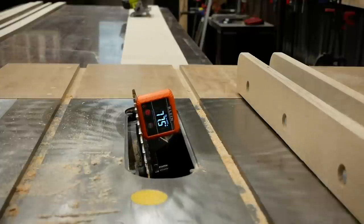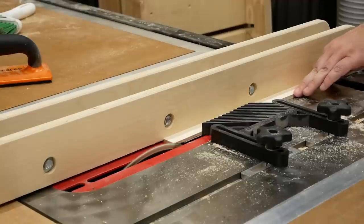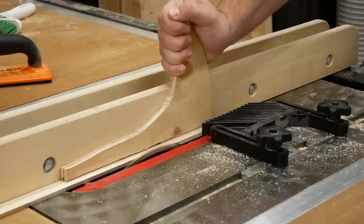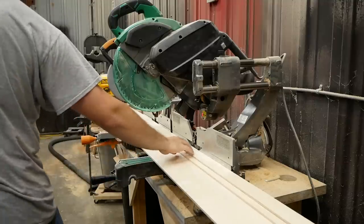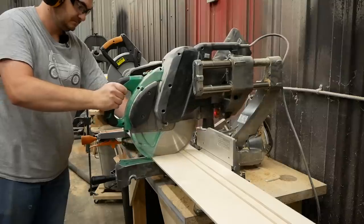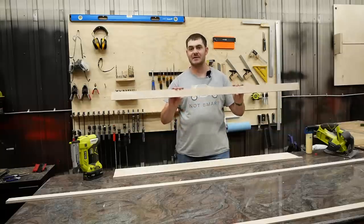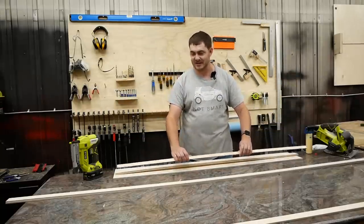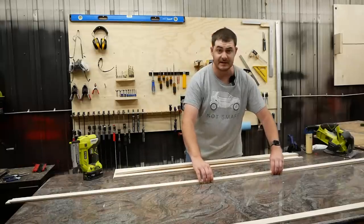The next step before we glue the track together is to cut a 15-degree angle on one edge of the dovetail clamping rail. Because the track I'm making now is for cross-cutting plywood rather than ripping it, I'm going to be cutting the track base, clamping rail, and guide rail strips down to 65 inches long instead of leaving them at the full eight feet.